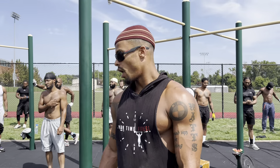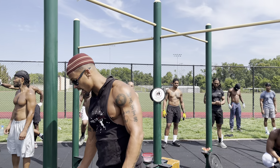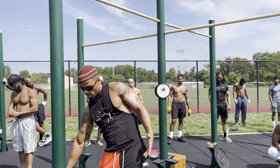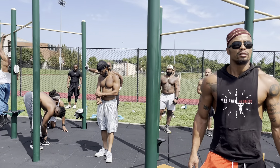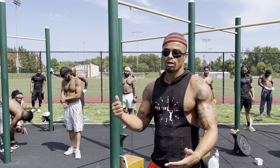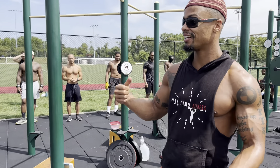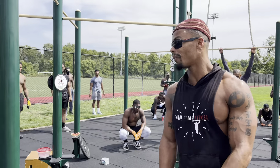Three sets, super set — a six-set super set, full body. You could do this anywhere. You can do this in your home. You can do this on a jet. You can do this literally on Pluto. It don't matter.